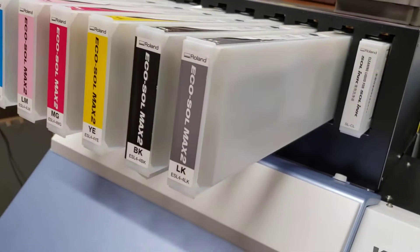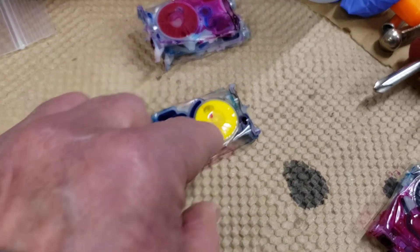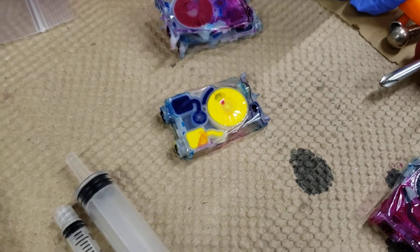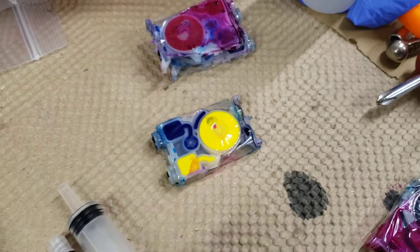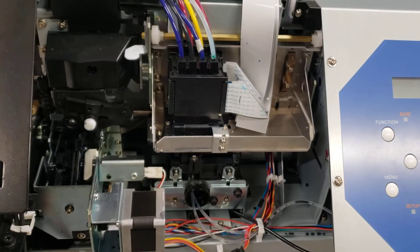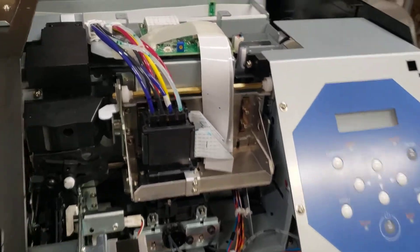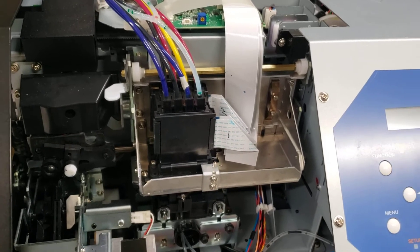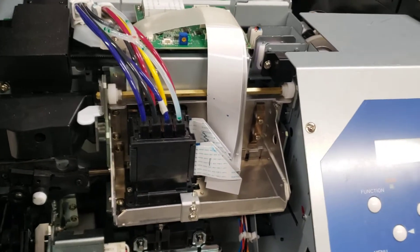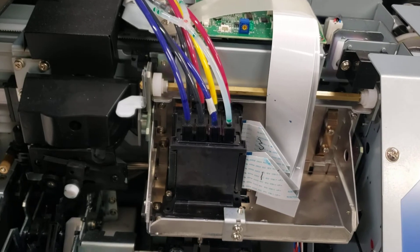Once you see the cleaning fluid, pull it all out, then stick the damper back where the yellow was and continue to pull. You'll pull cleaning fluid, and then all of a sudden it'll turn dark and yellow — meaning it's clean. Do that for any other colors you're worried about. Handling these once the choke is released is fraught with danger — wear nitrile gloves, and make sure they fit your hands well. Get the right size; it's impossible to work with poorly fitting gloves.